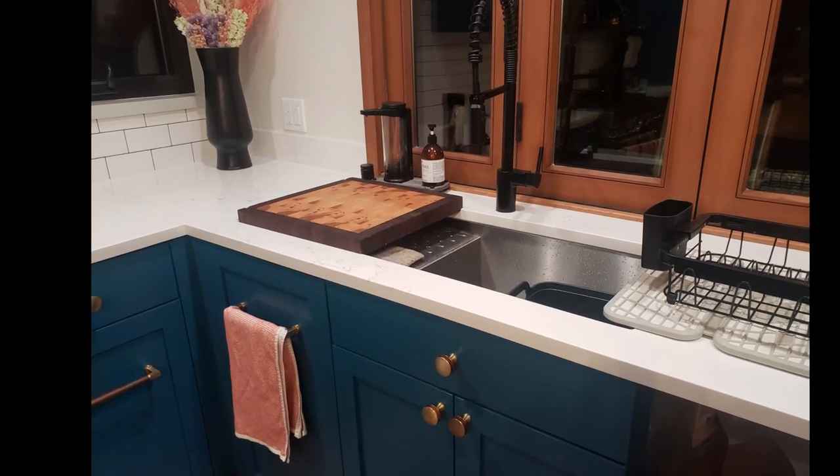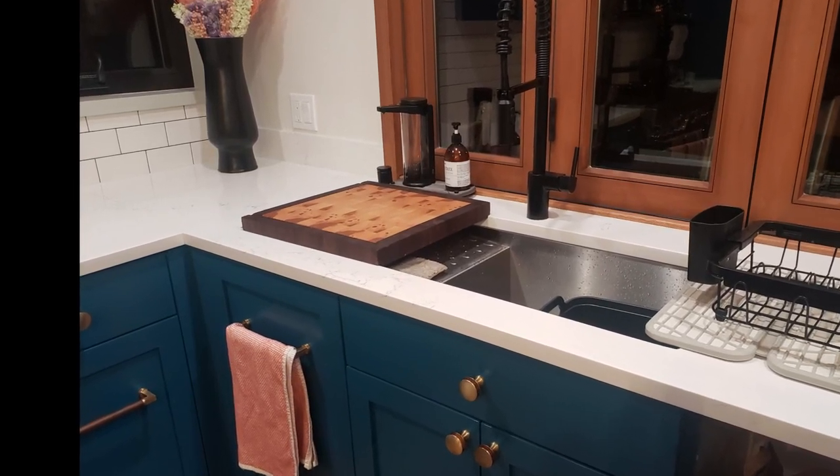Hey, welcome! In this video we're going to make this beautiful end grain cutting board that slides over a sink.